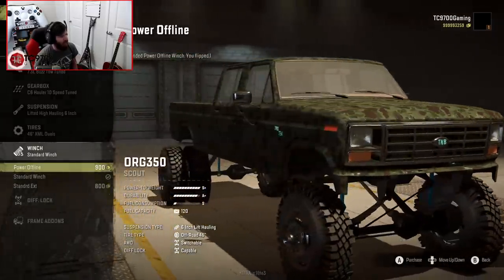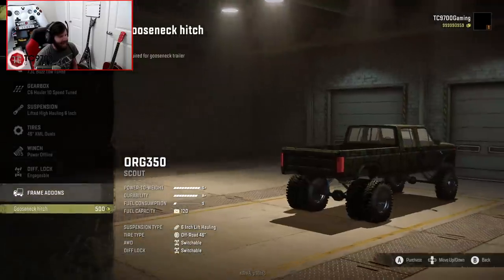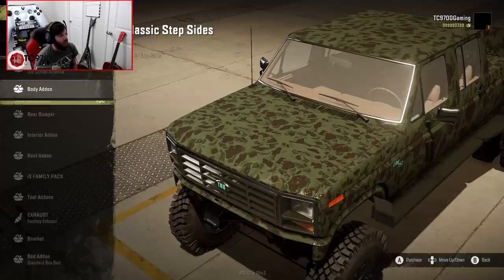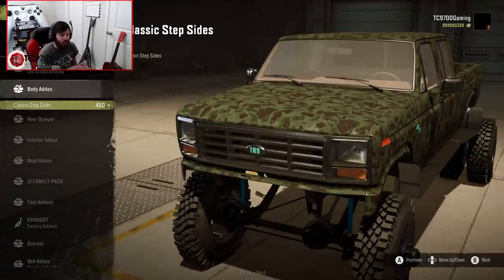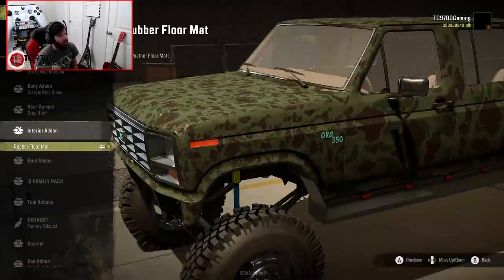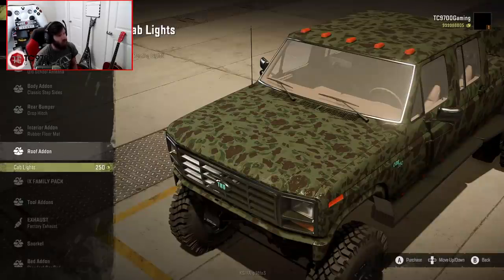We're going to go with the power offline winch, the engageable lockers, and the gooseneck hitch. For the fender add-ons, you can go with the old school antenna, which gives you 80 repair points if you choose that route. You have the classic side steps — I'm back and forth on them, sometimes I like them, sometimes I don't — but I'll put them on for this particular build. Rear bumper-wise, I'm going to put the rear bumper and the drop hitch on.